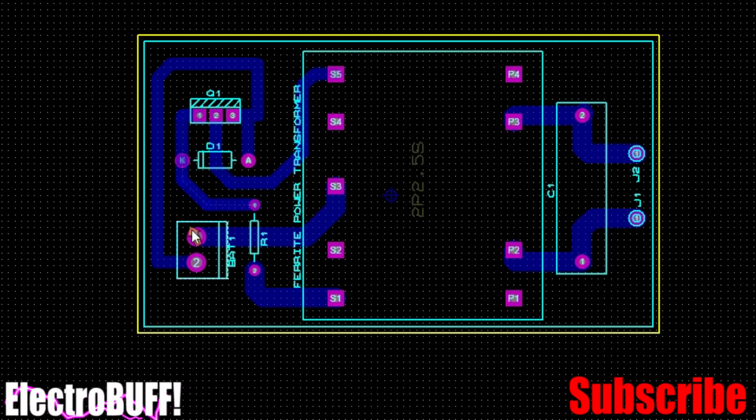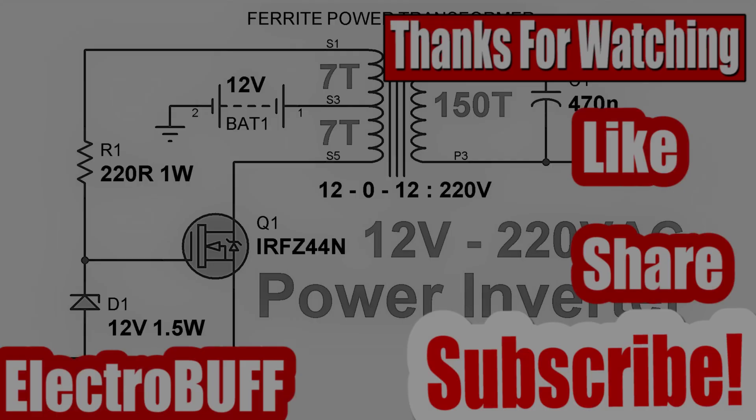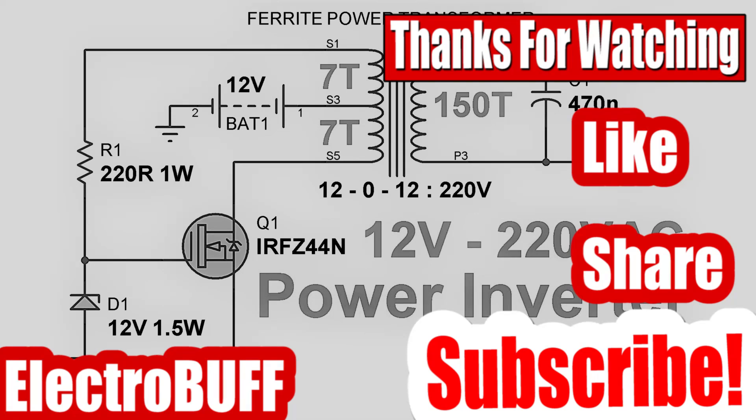The PCB board layout shows the MOSFET, the input, the diode, the gate resistance, the power transformer, and the output. The 3D view of the board shows the inputs and outputs as per the schematic. Thank you for watching — if you liked this video, please give it a like, share, and subscribe to my channel.